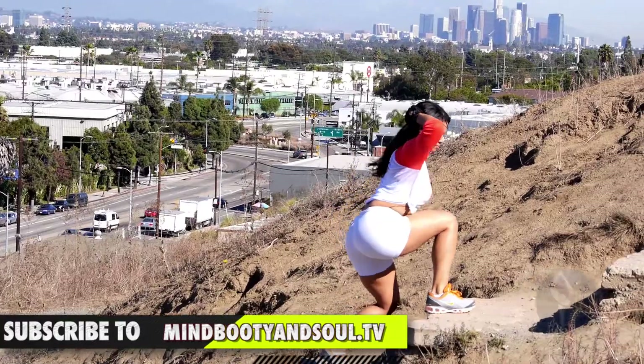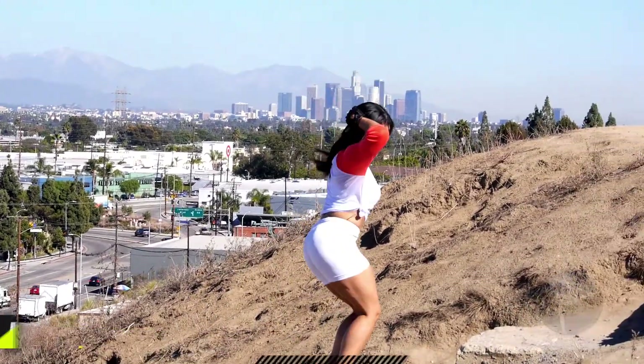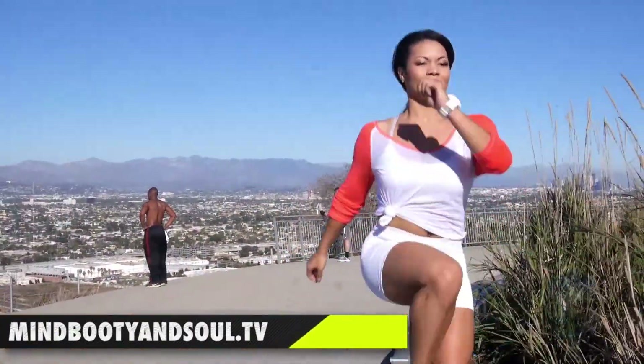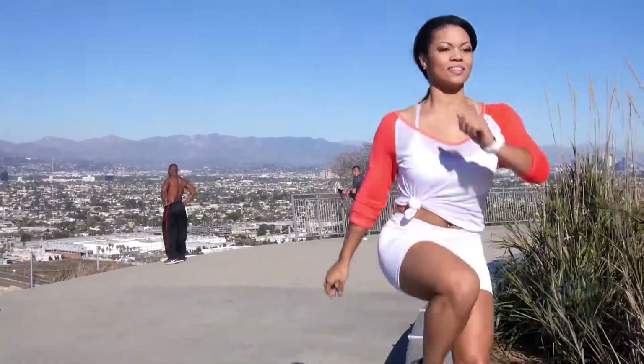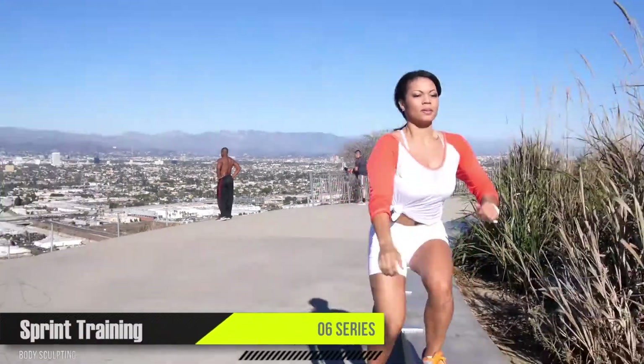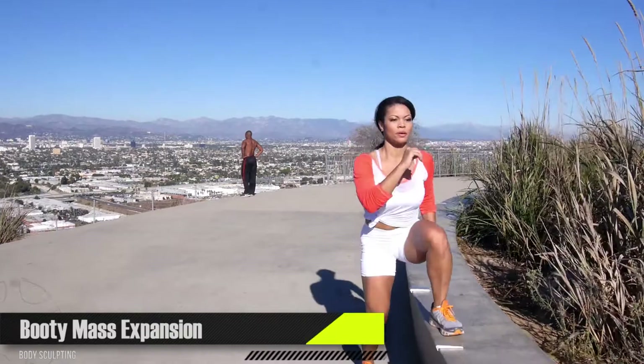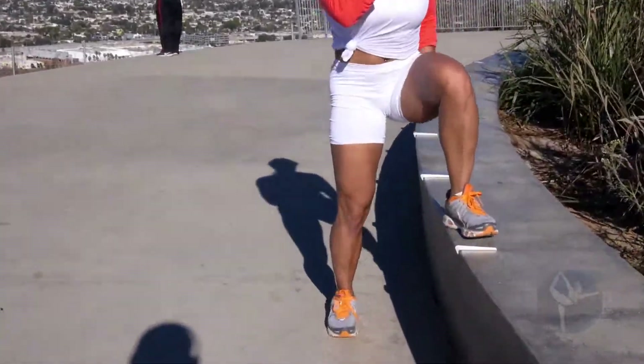Earlier I showed you guys a way that you can walk sideways up the steps, and that helped to sculpt your hips and build muscle in that area. Well, this is another variation of that exercise, but it engages more jumping on one leg continuously — three reps, pause, do it again three more times, and then switch legs.